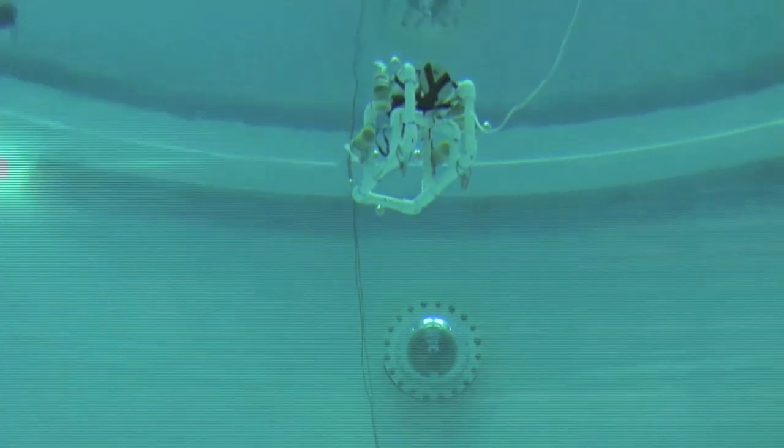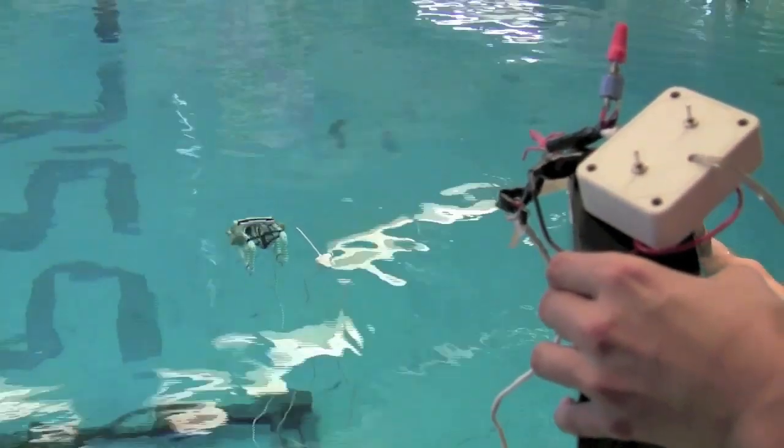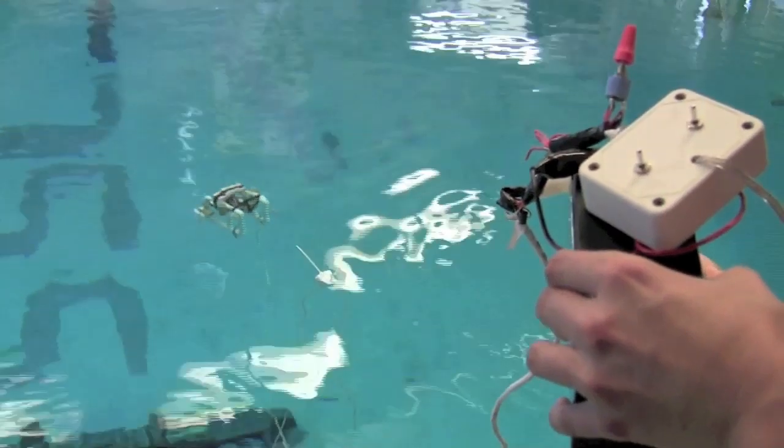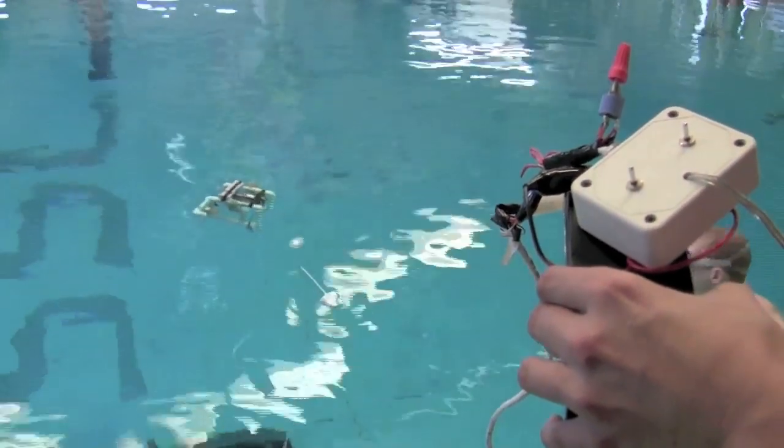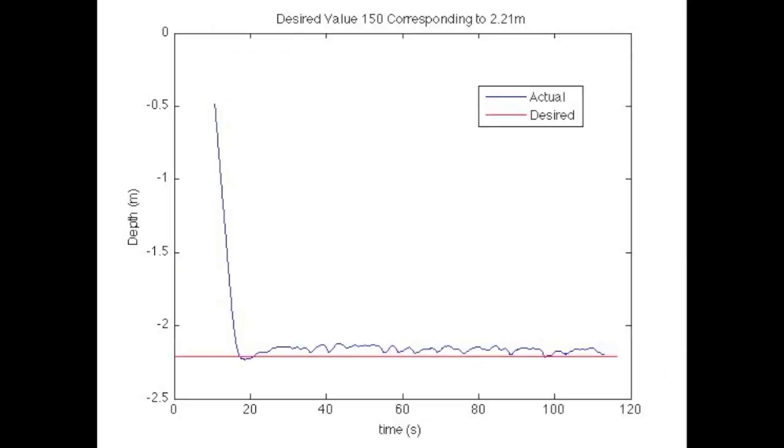In order to set a depth, the pressure readings had to be mapped to specific depths. To do this, the input to the Arduino was recorded at the surface and bottom of the tank. Knowing the height of the tank, a linear plot was used to estimate the pressure readings relative to the depth. This allows us to set a desired depth.